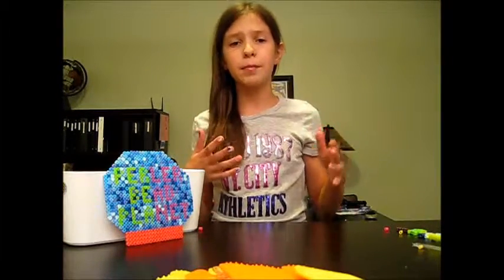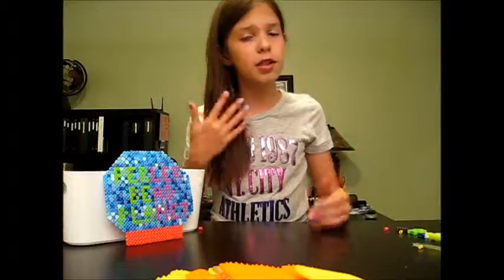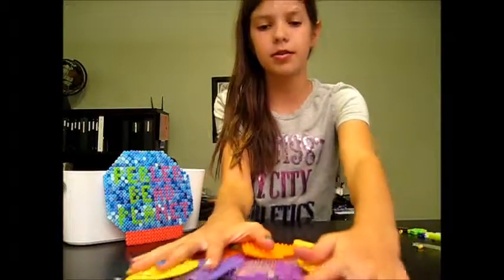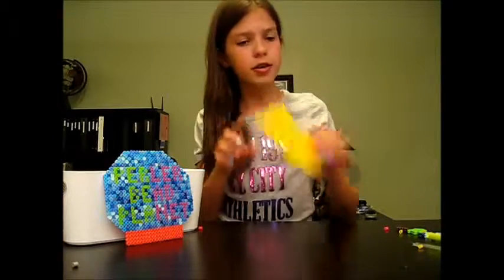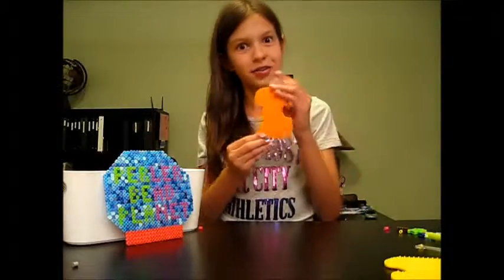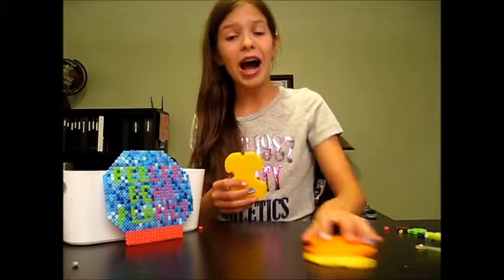So first I'm going to show you all the animal pegboards I have. I thought this would be a neat video. So as I was looking at them, I have a lot to do. First I have a dog, and then I have another dog like this, and then I have another dog like this. So I have three dogs.